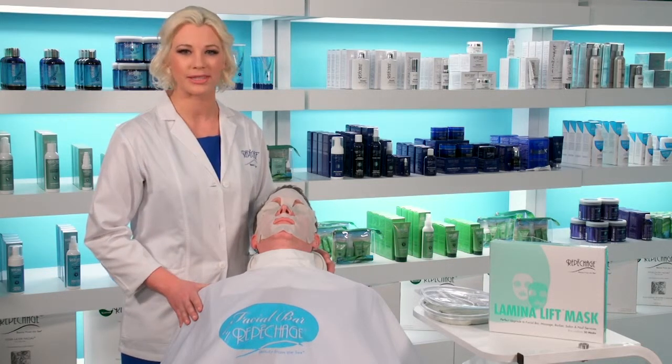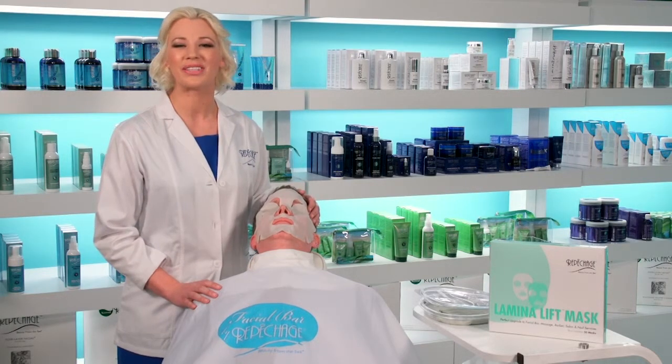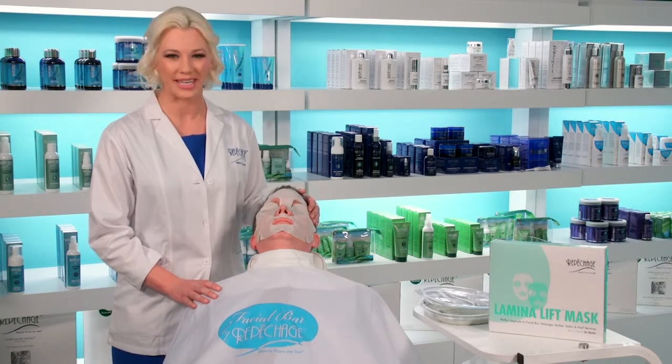Offer it as a standalone service or as an upgrade to your existing services. Your clients are going to love the way their skin looks.